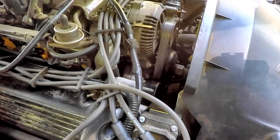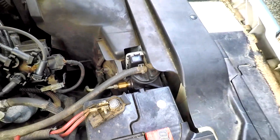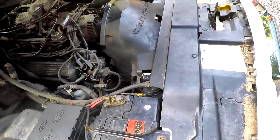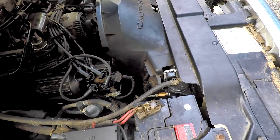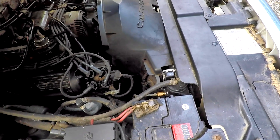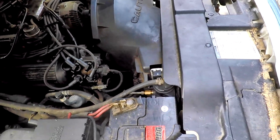$1,300 later. And then in the midst of that $1,300 repair, they also punctured the radiator. The radiator was basically trashed — they punctured it. I don't know how they did it, but we had to fix that.